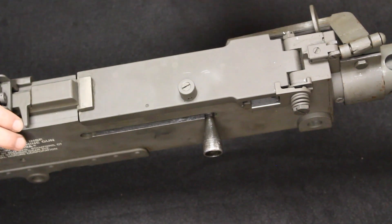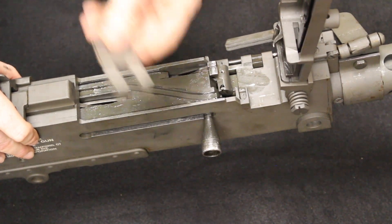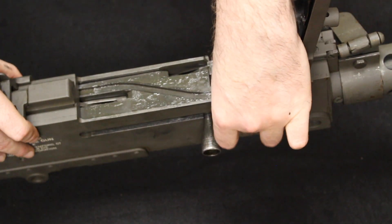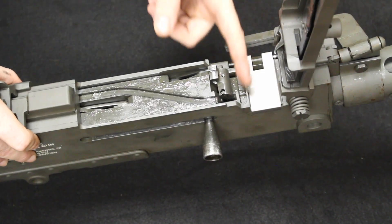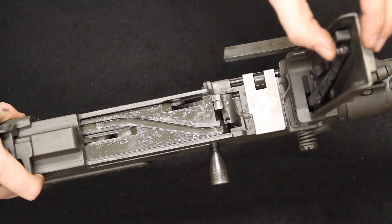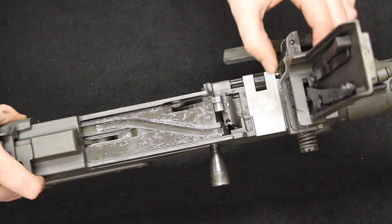For general operation: you have a latch here which you pull back to lift the top cover. This is a trunnion protector — a piece of stamped sheet metal to protect your trunnion when shooting with disintegrating metal links. Inside, this right here is your extractor. You load in your ammunition and the extractor goes right over your first round. On top of the bolt there's a track with a corresponding notch, and as the bolt reciprocates, it causes an arm to move which engages your feed arm or feed pawl, which grabs rounds and brings them into battery.